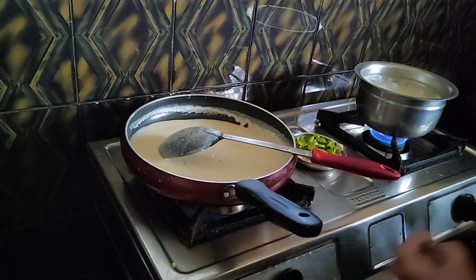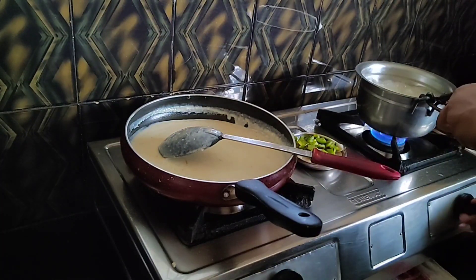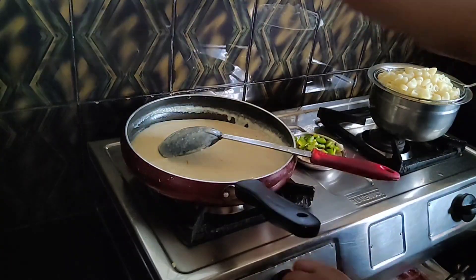Now the white sauce is ready. The pasta is ready too — go ahead and strain it.